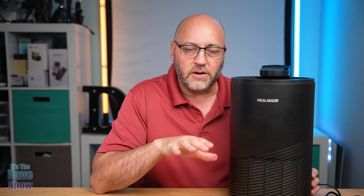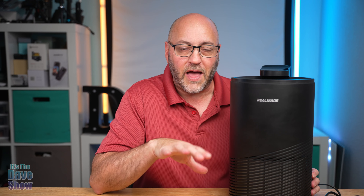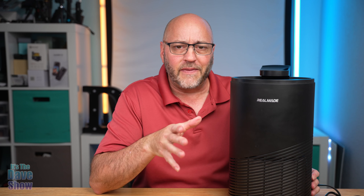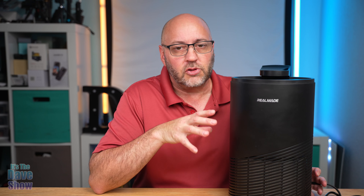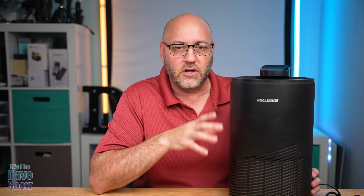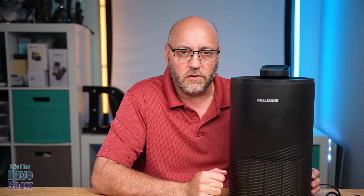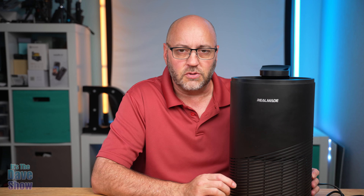Now this air purifier is rated up to over a thousand square feet — it's like 1,076 or some odd number. So pretty much any room or a large room, like a living room, or even a small office, this type of air purifier would be good to use.